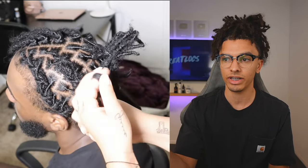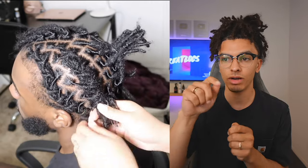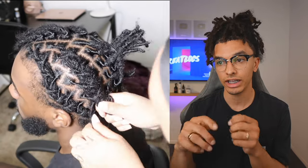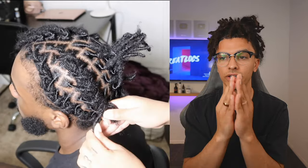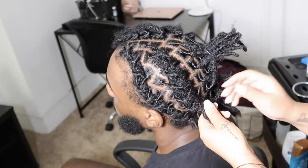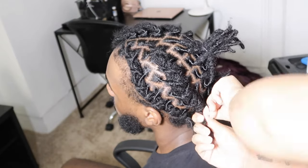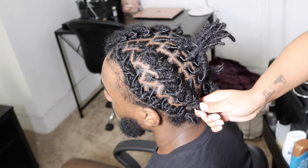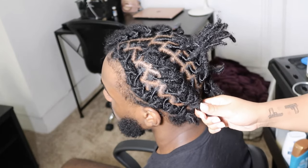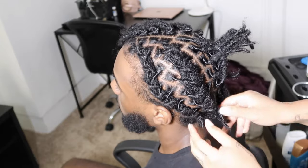As you can see she's grabbing locks from one side and pulling it over, then crossing it so that it creates that pattern. Grab one lock from one side, pull it over, then go to the other side, grab one lock and pull it over — all you're doing is holding down the hair that was there previously. You can add two, three, or even four locks each time you go over and under, depending on how many you have.